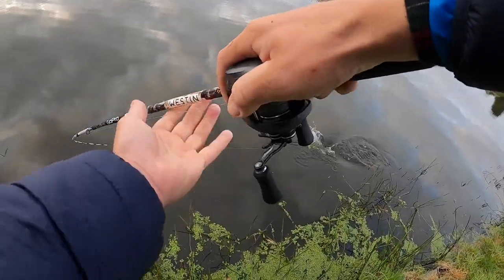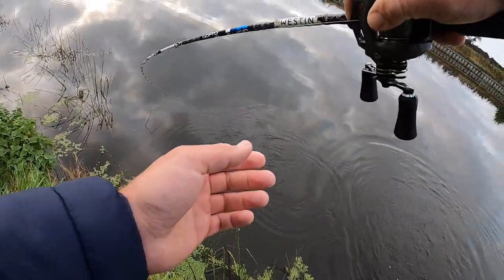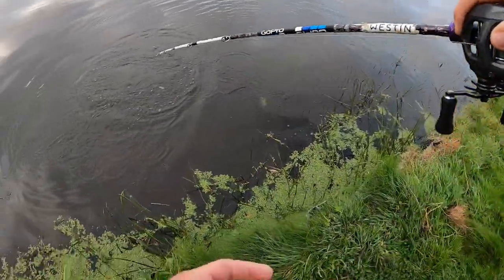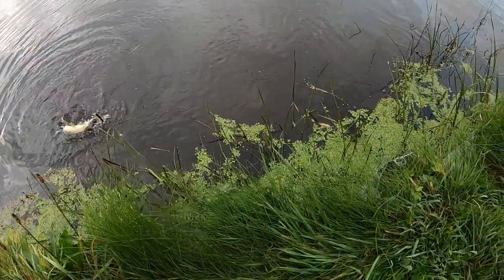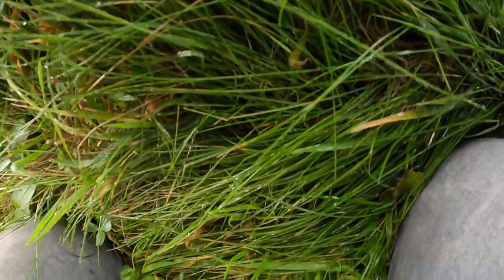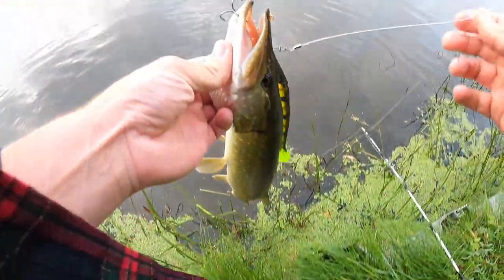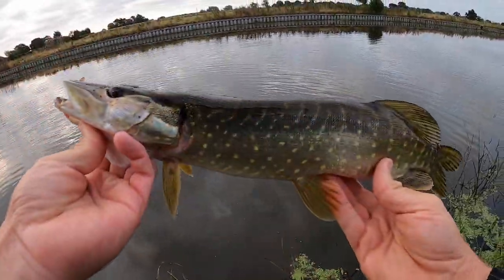There we go! That was a cool hit - it's only a small fish but a cool hit. I think this section is just full of jacks to be fair. Like I said I've only been here once before. There we go, another easy unhooking - smaller than the last one even.